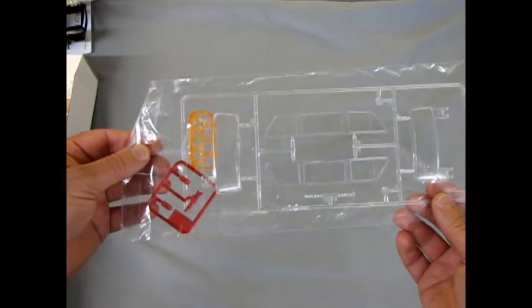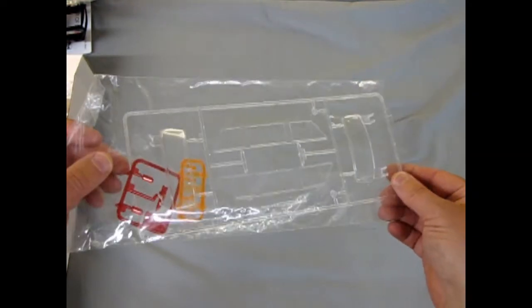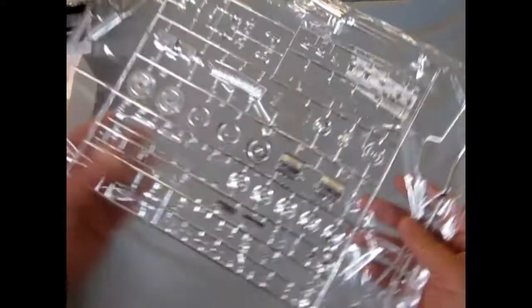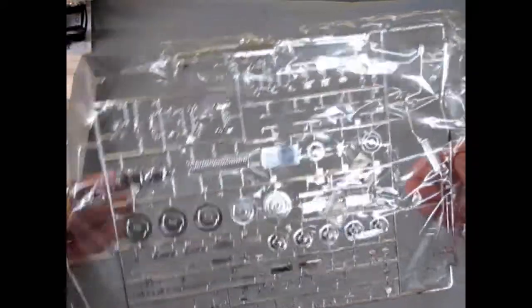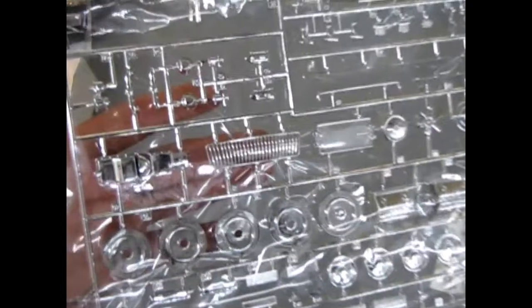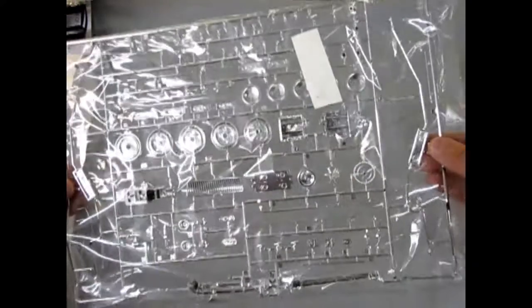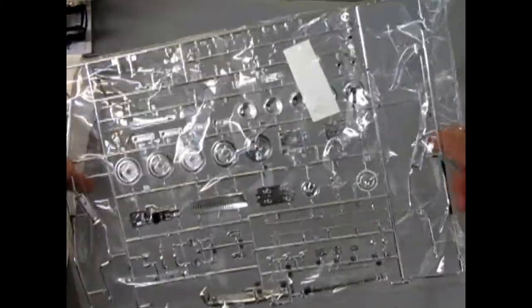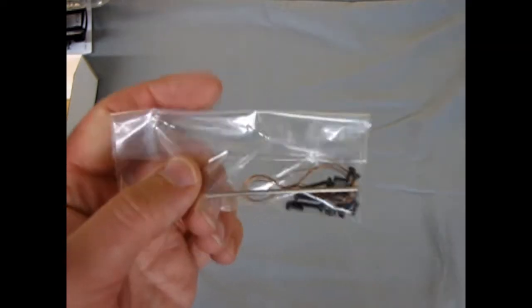Over here we have our clear plastic parts. We also have red and amber turn signals as well as the clear windows. Then our nice chrome components — the engine block is chrome plated which is really cool — and a nice grill where you can see through the teeth. It's quite a good chrome tree and the chrome looks really nice and clean. It seems to be plated everywhere. And finally we have some little engine wires and our axle.